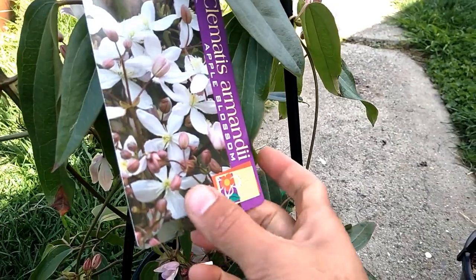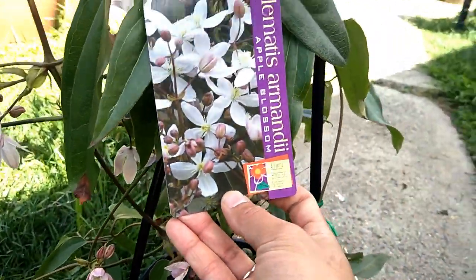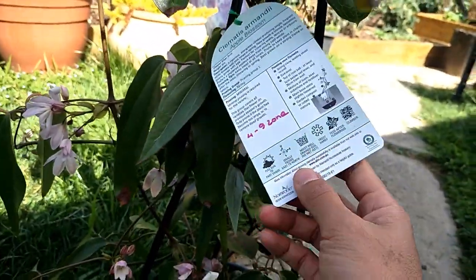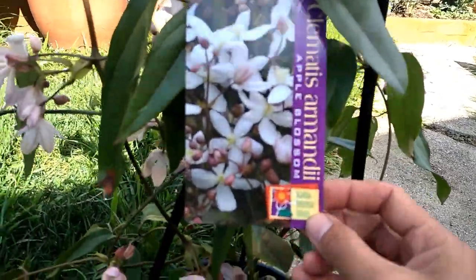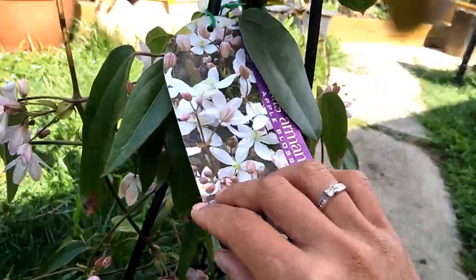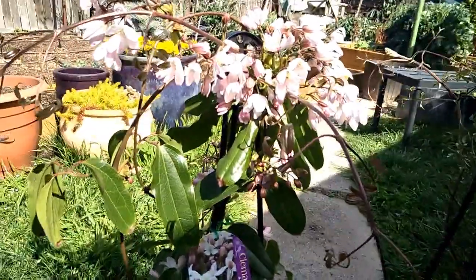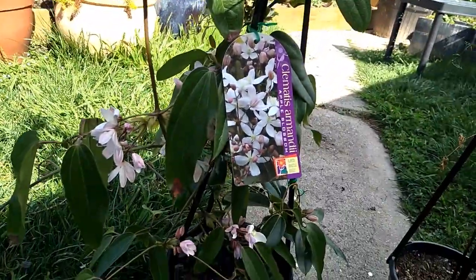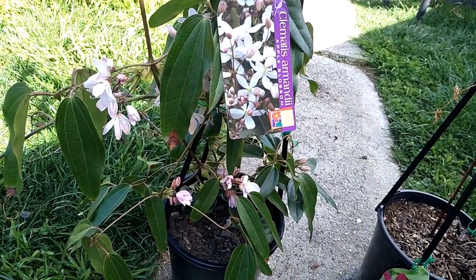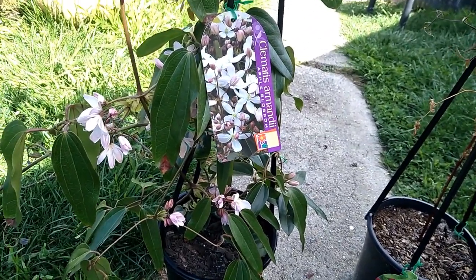Here is the variety — it's called clematis 'Among the Apple Blossoms.' This one is hardy from zone 7 through 9. And this one is pruning group 1, so that means it doesn't need much pruning. It blooms on the previous growth season's wood, so you don't want to prune it in early spring. Only prune after it finishes blooming, and remove dead and damaged branches.